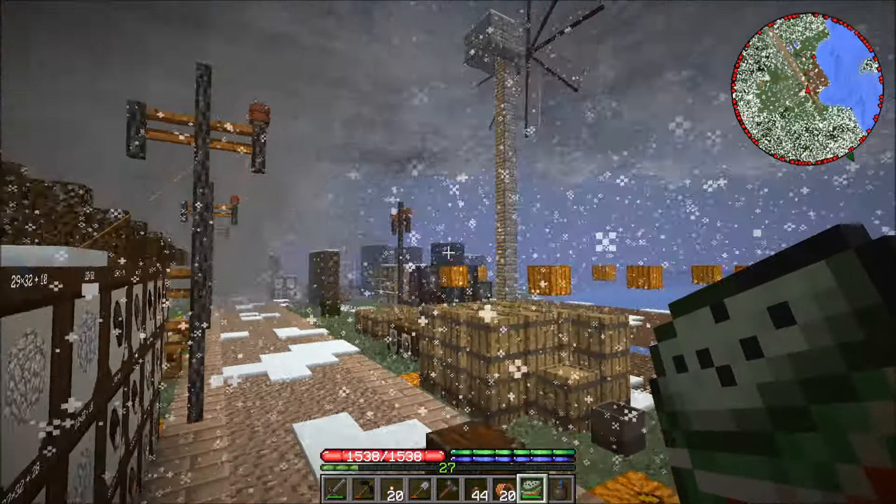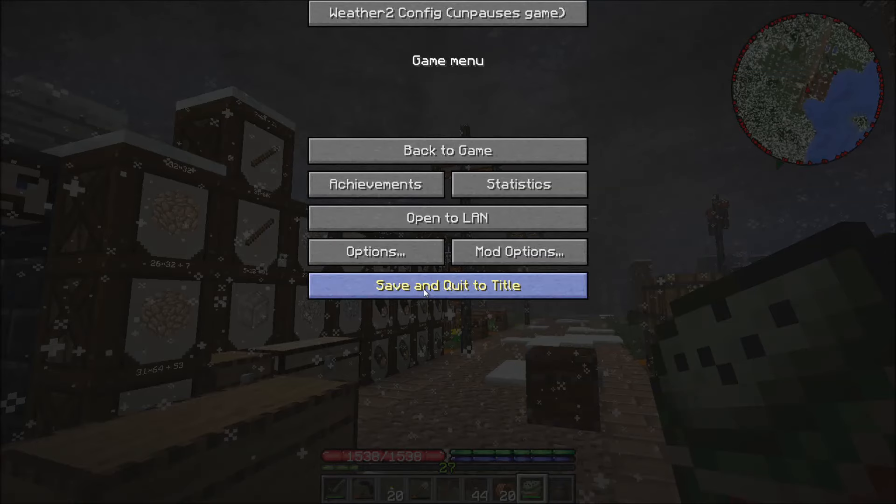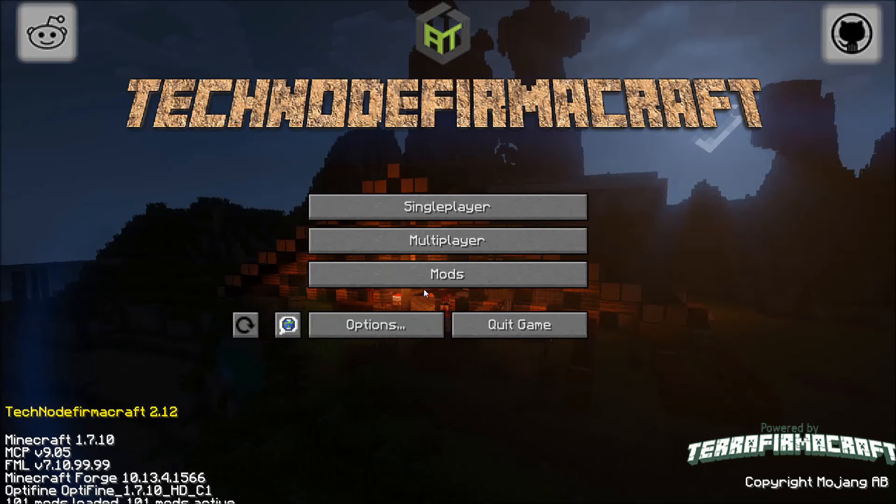Please tell me it's not gonna kill my pigs. I don't know what to do guys. Oh god, there's a tornado going right through the middle of my base!